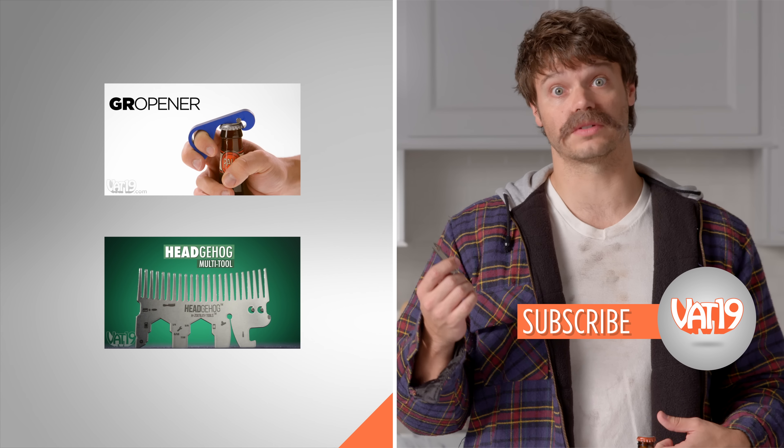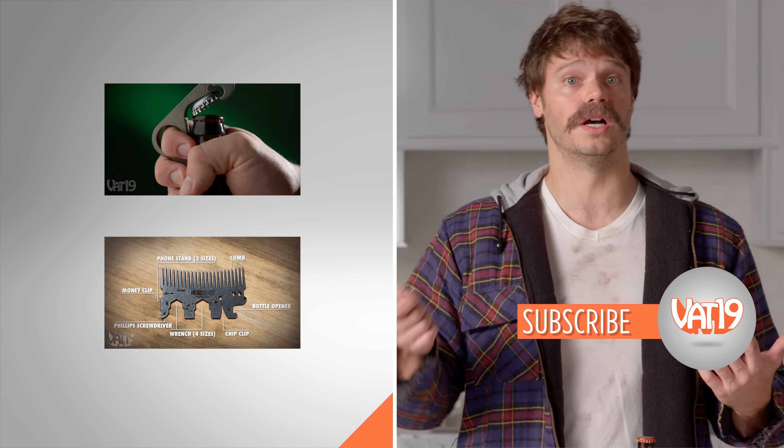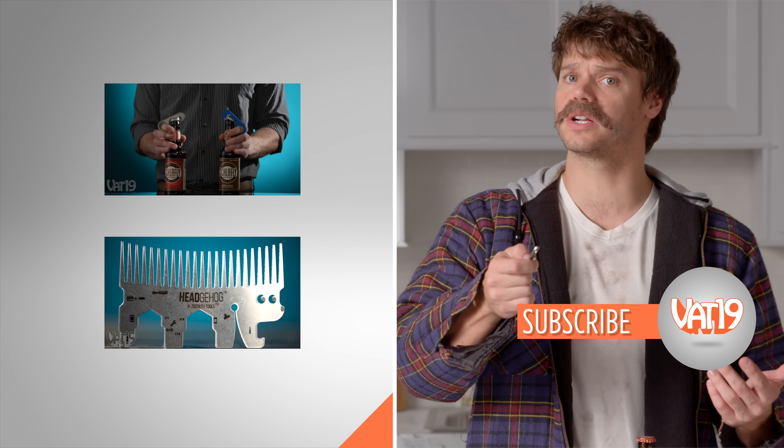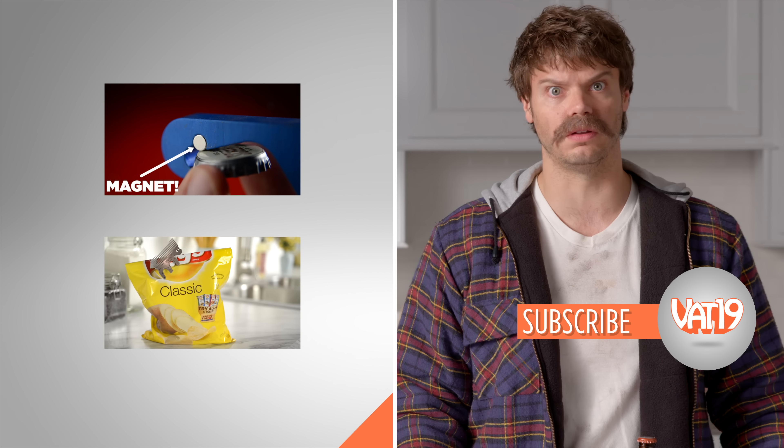For more handy pocket accessories, check out these videos. Like this one that'll help you crack open a morning beer, or this one when you need to comb the little gravel out of your mustache in the morning. Make sure to subscribe to Vat19 and share this video, cause missin' out would be irresponsible.